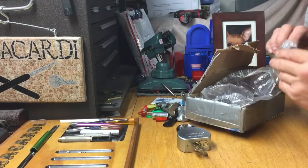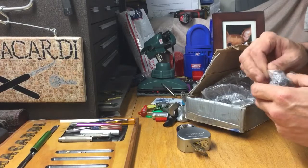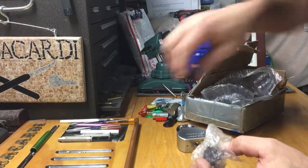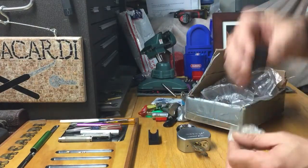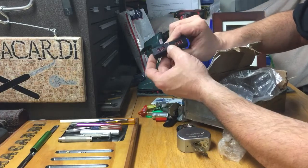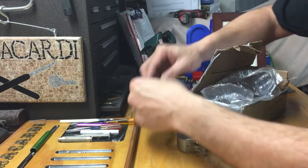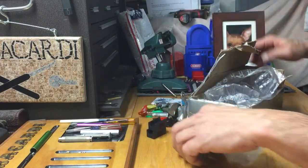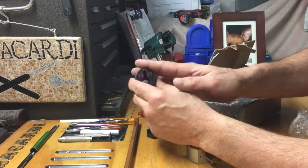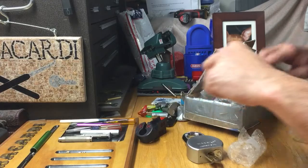I got some 3D printed stuff here too. That's awesome. These guys are making just such awesome 3D printed stuff. Those are the little plug holders — very nice, Easy Picking, thank you my friend. They got my BB on the side of them — that's really cool. And this is a kick holder, it's got BB on the front of it. That's really nice, very very cool, Easy Picking.